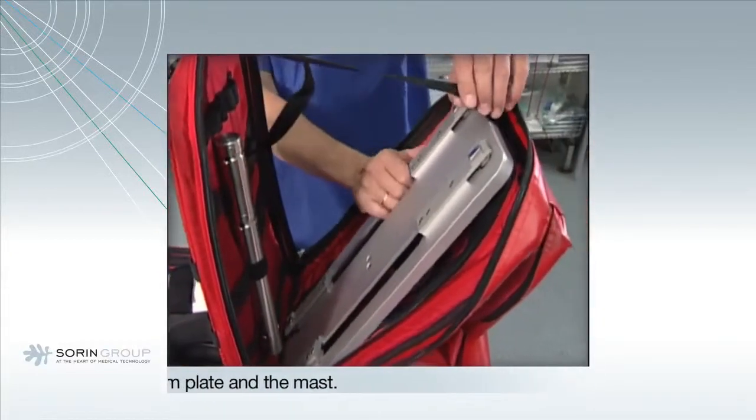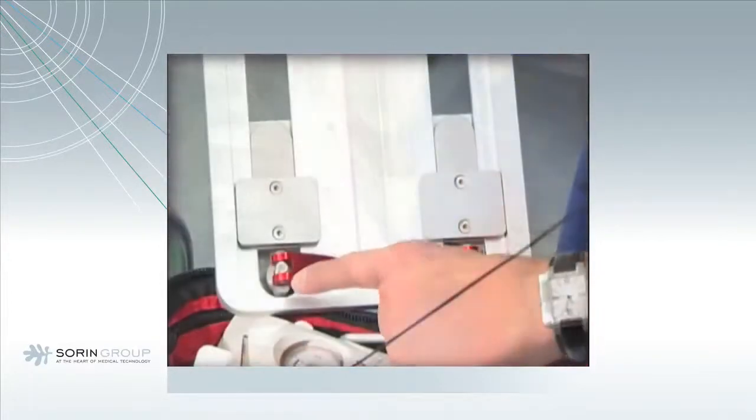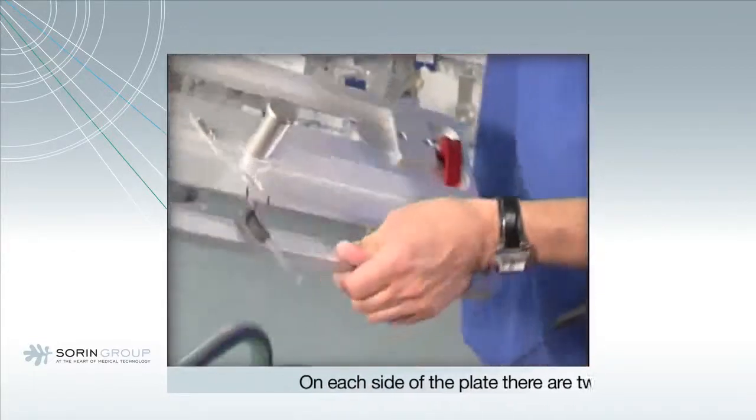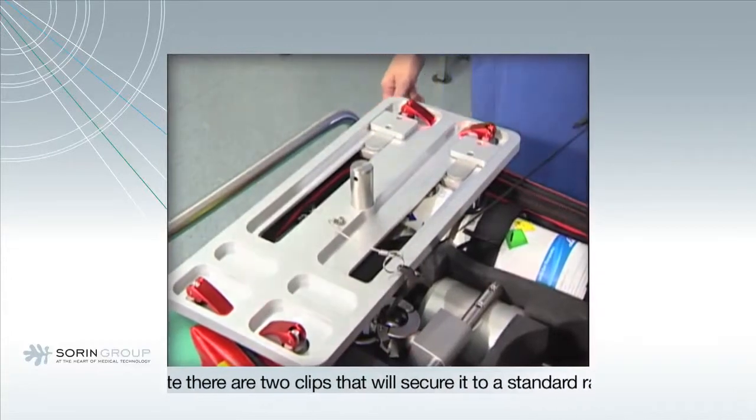Take the bottom plate from the backpack. There are two clips on each side of the plate which will secure it to a standard rail system in any vehicle for ground or air transportation. The plate can also be used to install LifeBox and LifeKit.